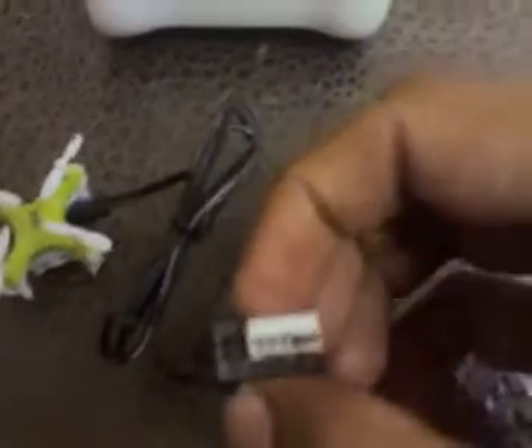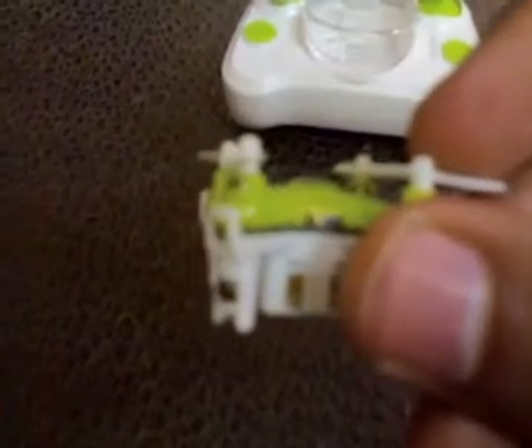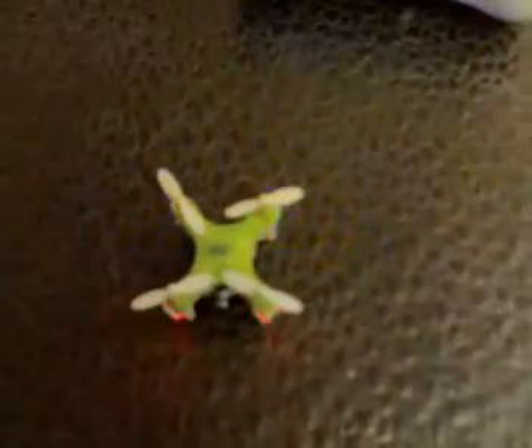This is the charging port — we put this in the USB plug. Removing it may cause a problem; it's a bit tight, but that's not a big problem. The motors are very very thin and small. The blue lights are the front and the red lights are the back.